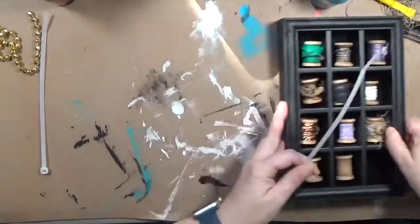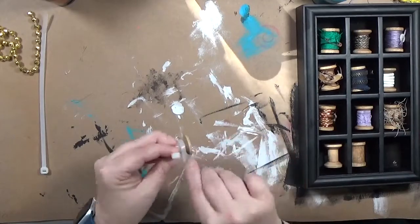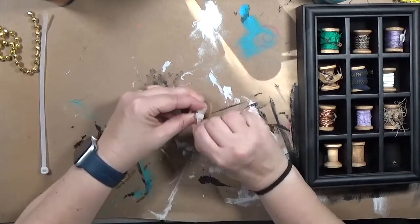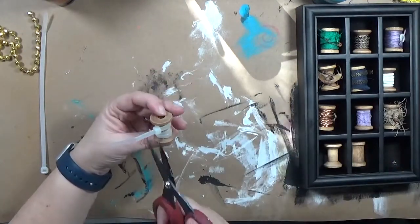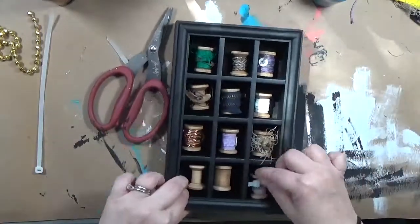This next one took the least amount of time - it is just a zip tie that I'm wrapping around the spool, pulling it tight and trimming it. I think I had a short day and needed something super quick, and that took all of about 43 seconds.